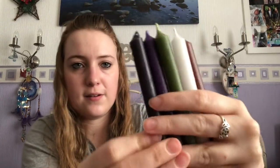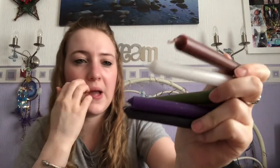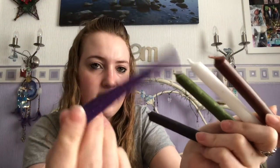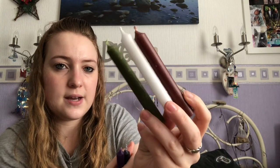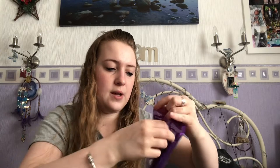Then we also have our candles. We have a purple candle for the protection charm, a black candle which I'm assuming is for working with protection, and then a green candle and brown candle which are more tied to Beltane with those earthy tones. There's also a white candle, possibly again for protection. You always get a nice selection of candles in there, which I really like.